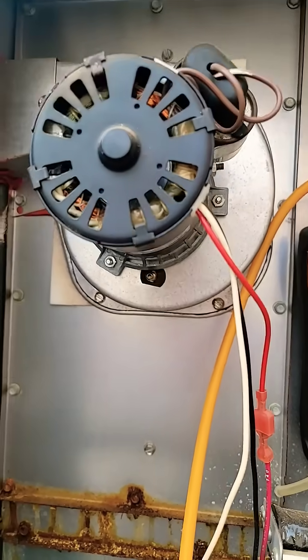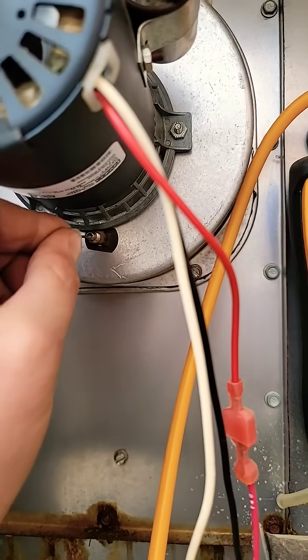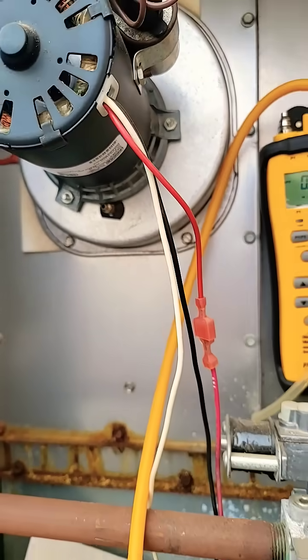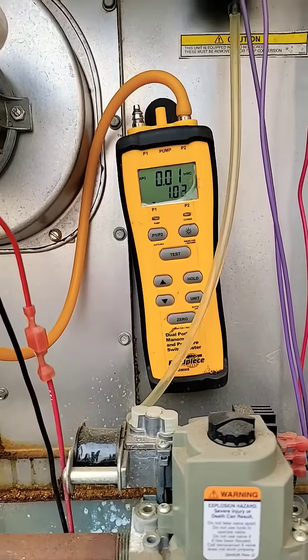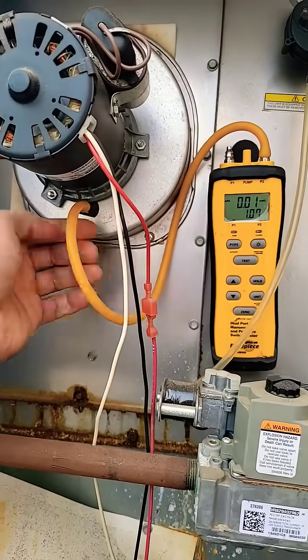So now let's clean it out. A piece of thermostat wire works great. Let's plug the tube back up, tube back on. Pressure switch should close now.